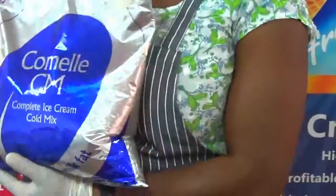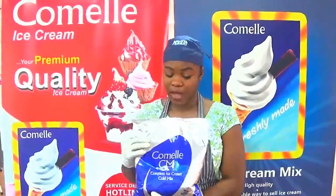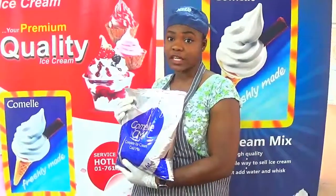This is our ice cream powder — as you can see, the name is Cornel. It has three flavors: we have vanilla, we have strawberry, and we have chocolate, but today I am going to use vanilla.